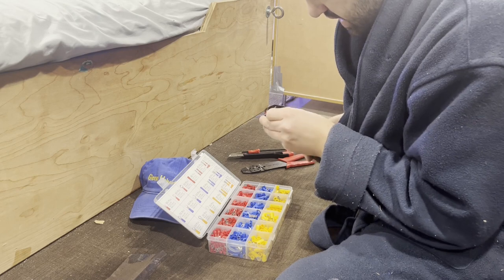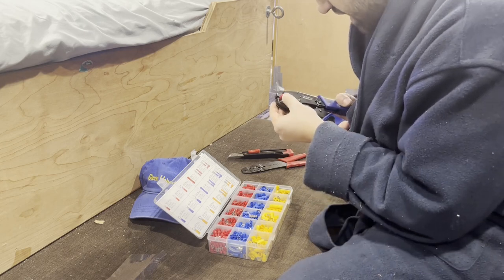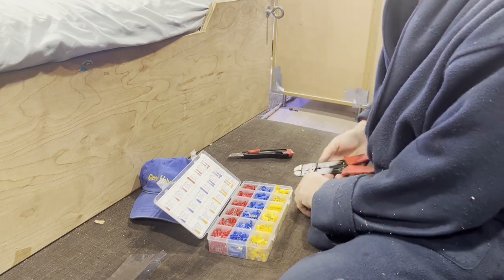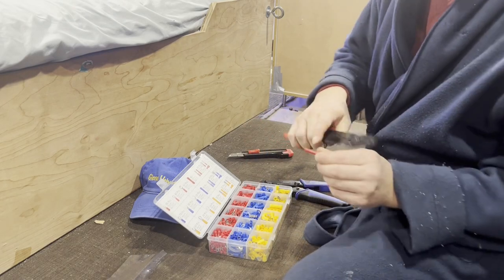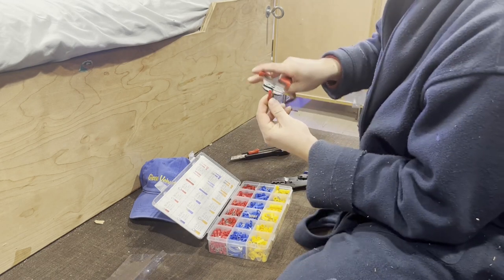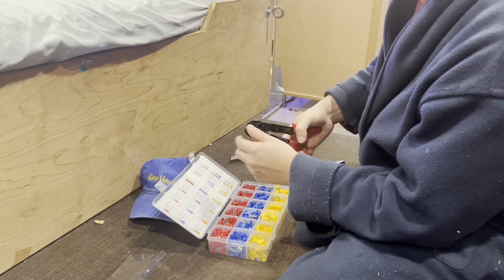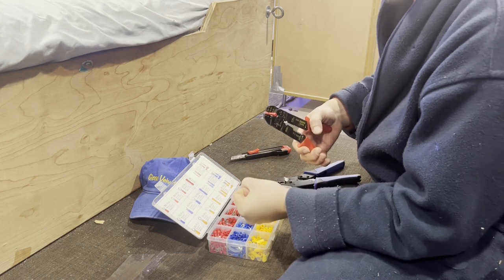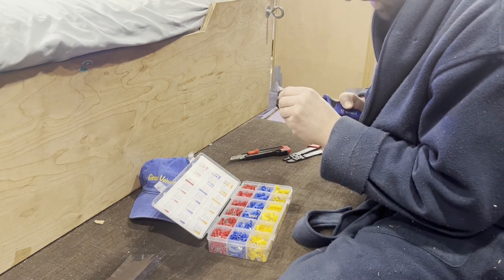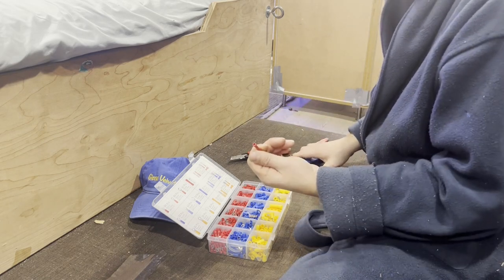I'll probably just use the red ones. This is pretty cool because it's made to crimp both sides at the same time. With the old crimper, you'd have to do one side and then the other. With this one, when you're biting down, put the seam on one of the sides of the metal — the seam seals into the wires and gets a good grip. With this new one, since it squeezes both sides, it might not even matter which side you put it on.